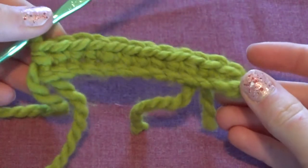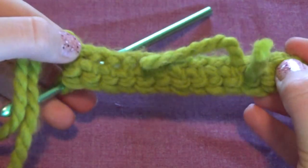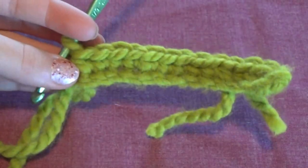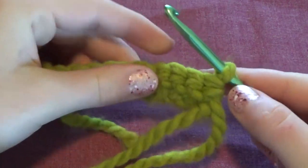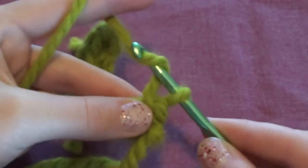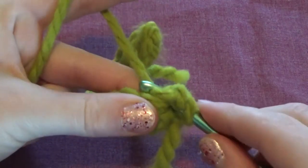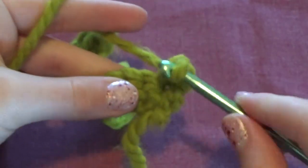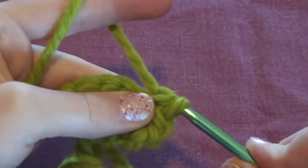Once you get to the end you should have something like this — this now has two rows on it. If you attached more yarn, you'll have two little tail ends in the middle of your project. To go back, flip your work. If you just go back and forth it will slowly become a triangle, so if you want to keep it square you have to chain one at the end before continuing. So I chained one like we did in the beginning, then you continue to single crochet back by putting your hook through the next stitch, making two loops, grabbing the yarn, and pulling it through both loops so you only have one.